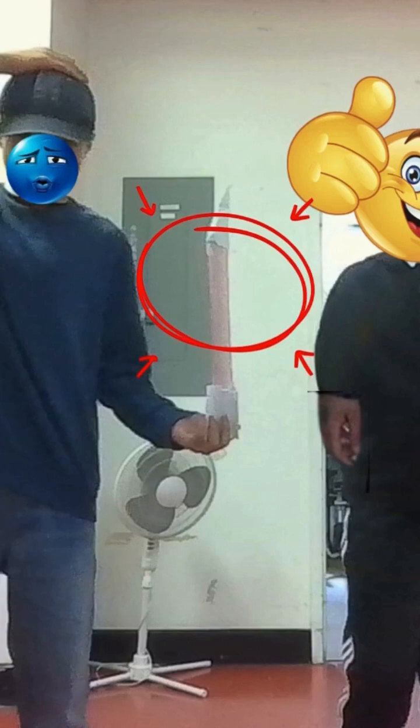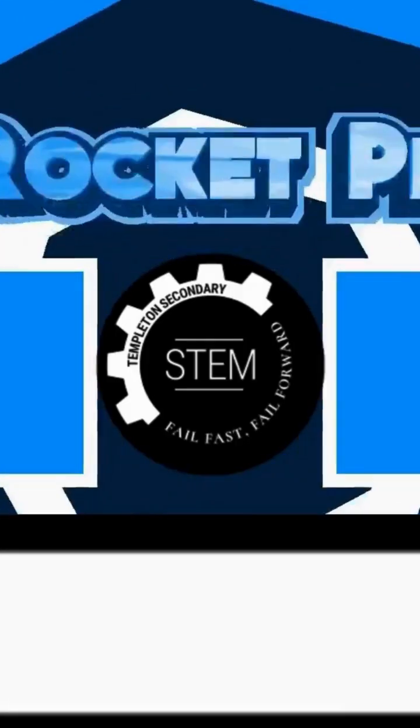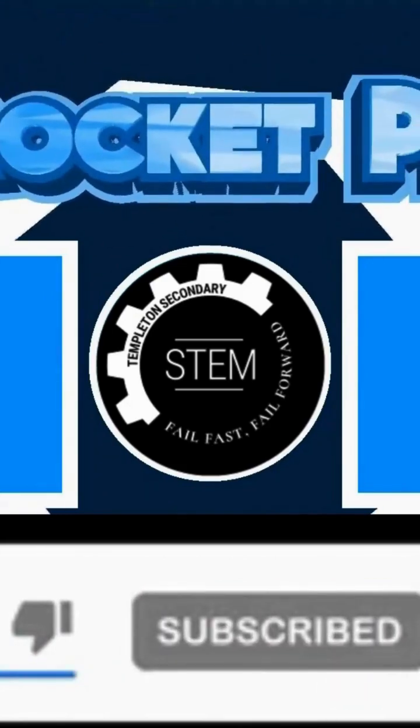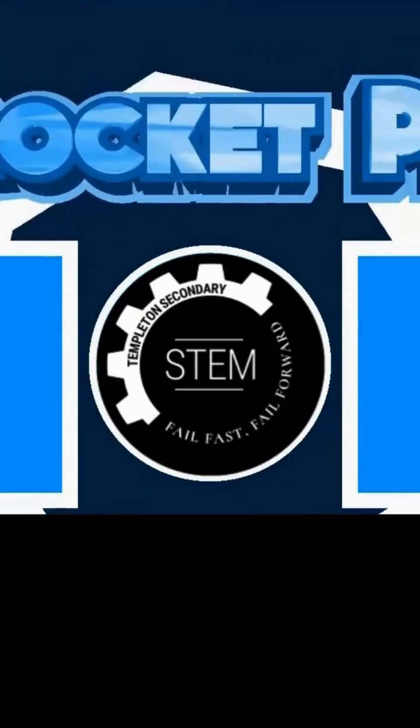This is the end of our video. Thanks for watching. I hope this can help future Templeton STEM students. If you found our video helpful, don't forget to like, subscribe, and click the bell icon so you can be notified when Templeton STEM posts a new video.